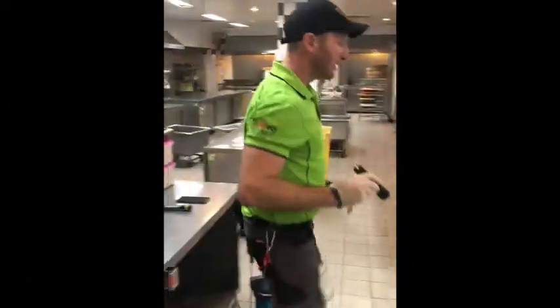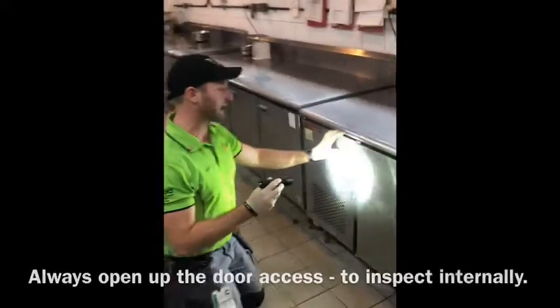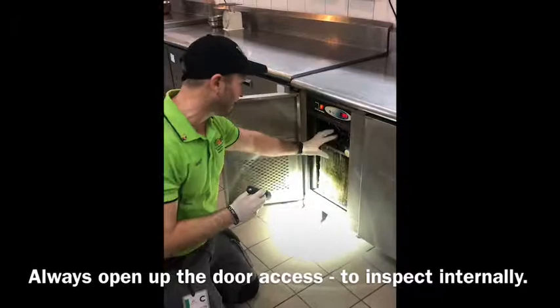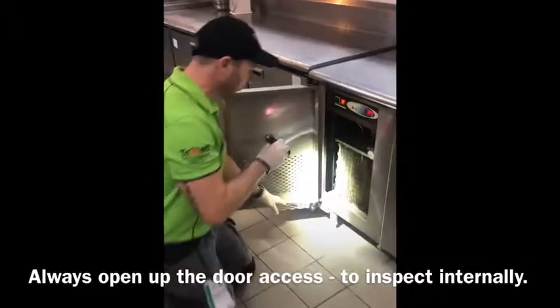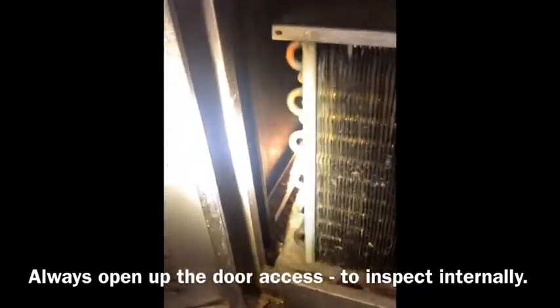Now these prep benches actually have fridges built into them. The main focus of today is to always ensure that you actually open up the refrigeration door. The reason why is we have heat here, and also you can see all that food scraps that have fallen into that refrigeration area.